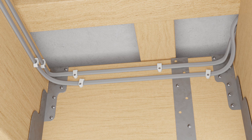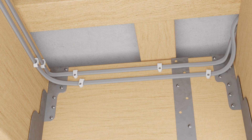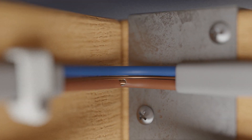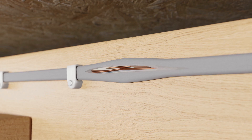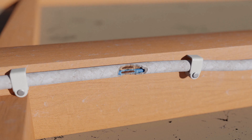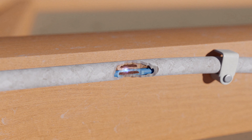Arc faults can occur in cables and leads when they become damaged by external influences or during use — for example by pressure points on tight bends, crushed or impact damaged cables, frayed cores or strands, or damaged by rodents or other means such as loose terminals and poor connections.